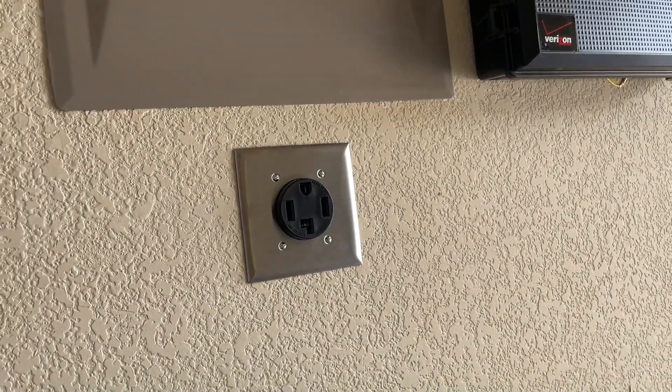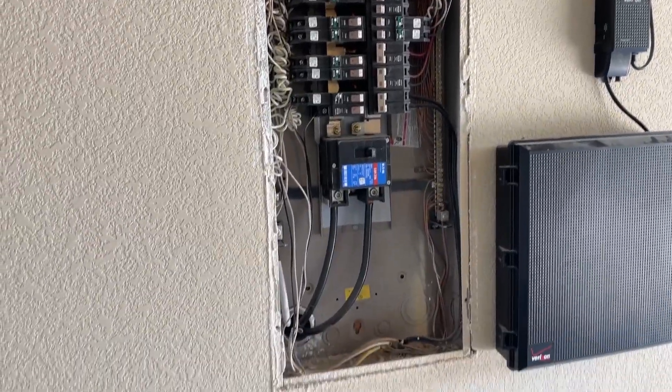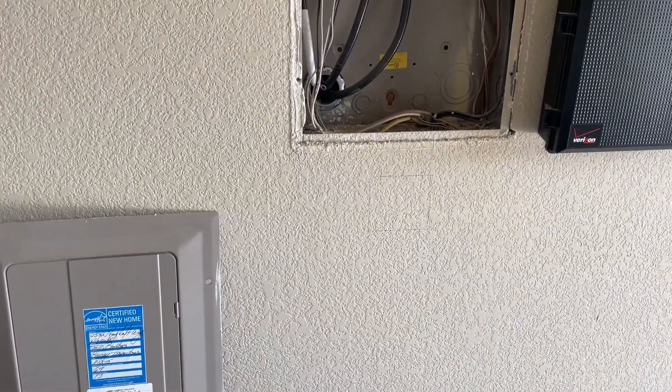Hi guys, if you want to know how to install a 240 volt outlet in the garage, this video is for you. My outlet will be installed right beneath the breaker box, and I will mark the area where it's going to be installed. I will cut the hole with my oscillating tool.